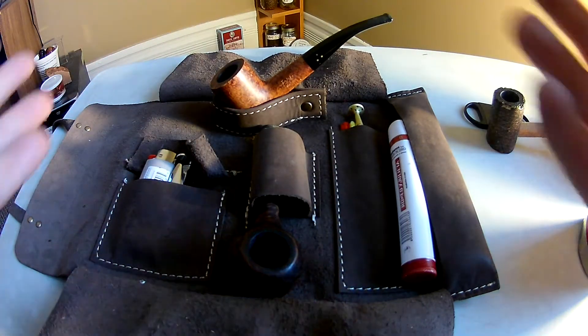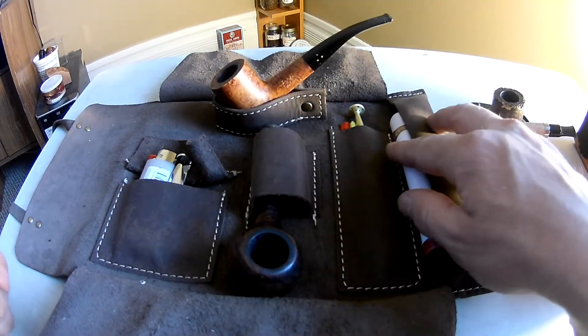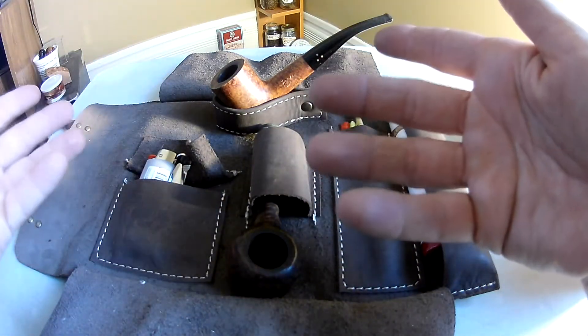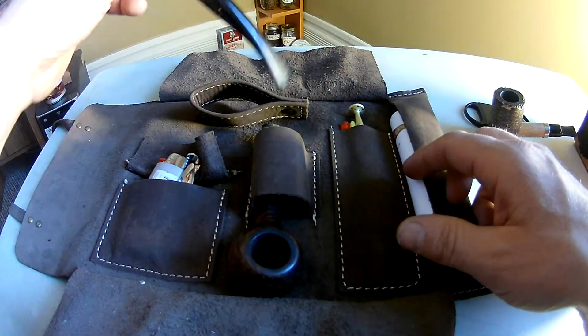Everything you need for a day — a couple of pipe tobaccos or more, and you've got a couple of pipes. If you take a corncob with you and a nicer pipe, you can smoke the corncob pipe as much as you want over and over, and then have your nice pipe for when you really want it.